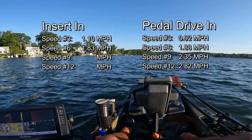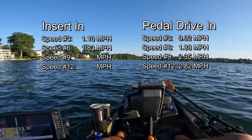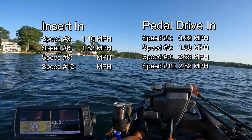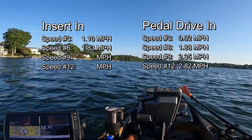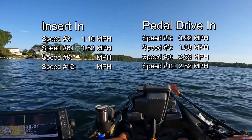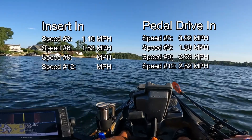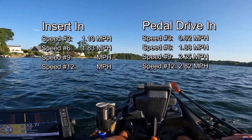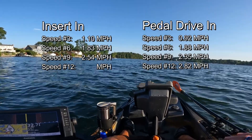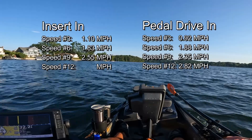Let's try speed nine. Bixby has twelve speeds and we're going in three-speed increments. This is speed nine. We're at 2.4 so far and rising, going into a headwind. 2.51, 2.5, 2.49, 2.51. I'm going to say 2.55 miles per hour at speed nine.